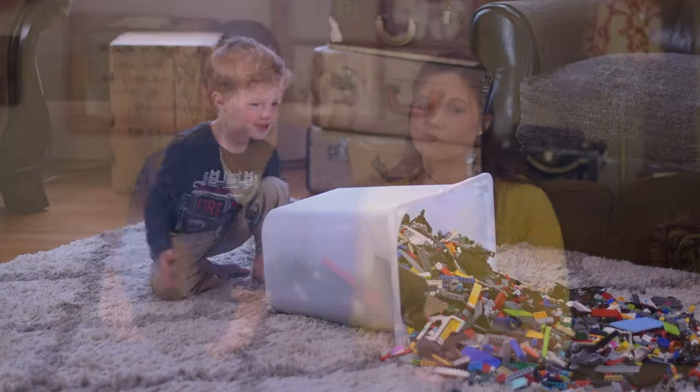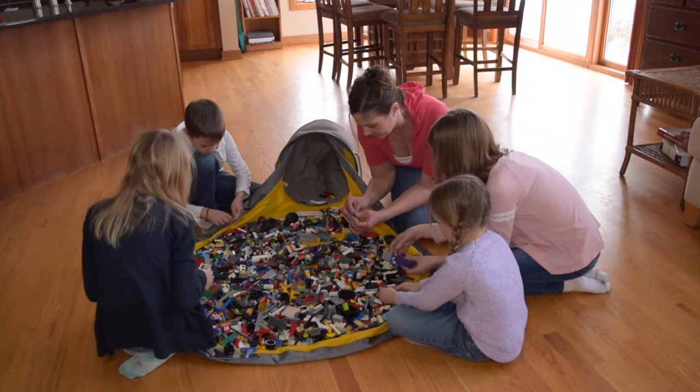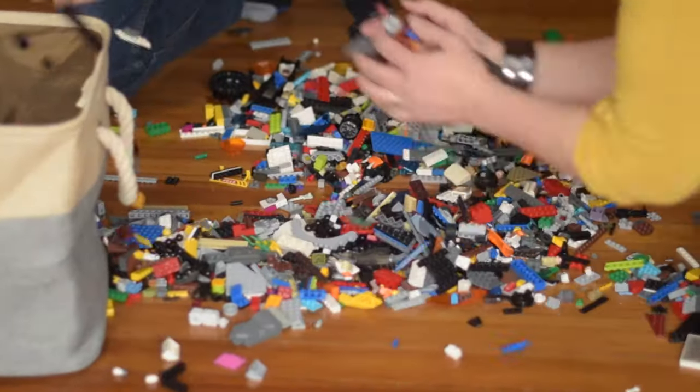We were never actually able to find anything that worked really well for storage for LEGOs around our house. Typically all you get are these bins where they go in, but how kids use LEGOs is they spread them out looking for that one perfect piece to build with, and next thing you know they're spread out on the floor, on the countertop, who knows where else, and getting them back in is such a fight.